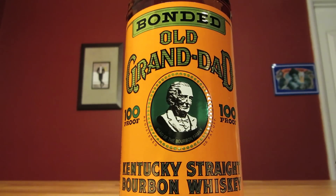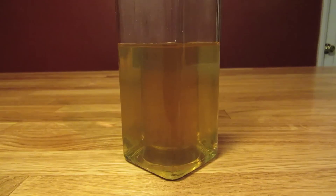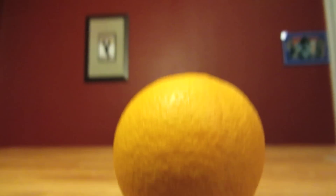This drink uses bourbon, aromatic bitters, homemade simple syrup, and an orange peel for garnish.